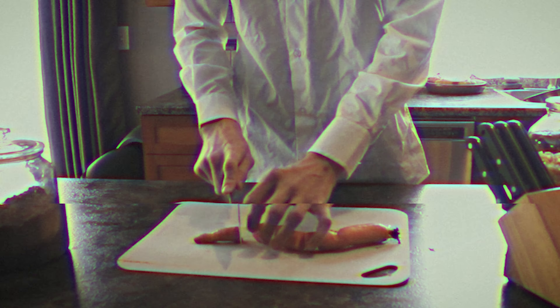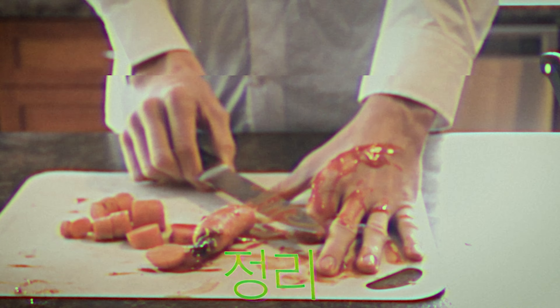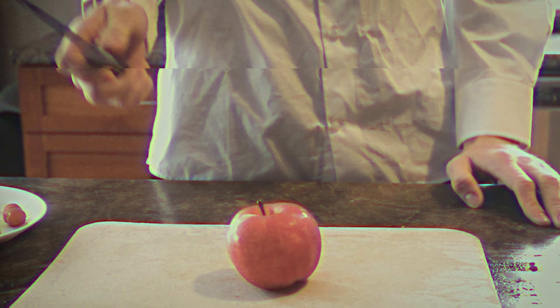I'm Dick Cheney. Today we're going to be learning how to use knives. Here are some things you'll need. This is what not to do. I'm going to prepare a sandwich and show you what cutting techniques you'll need.